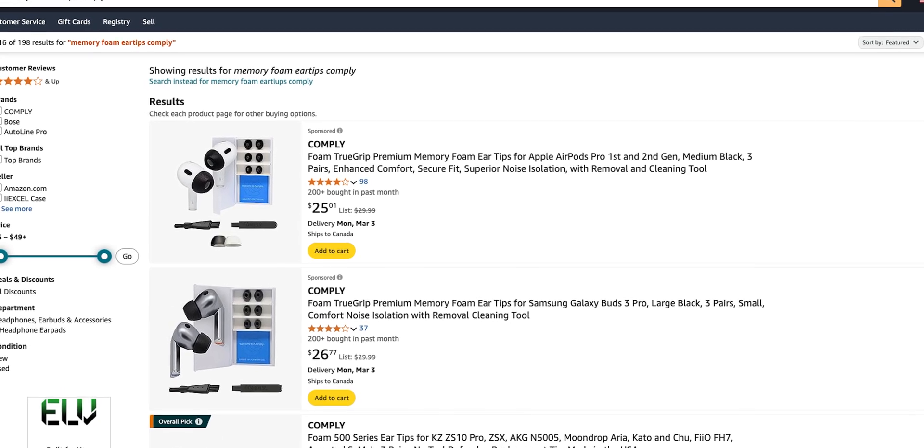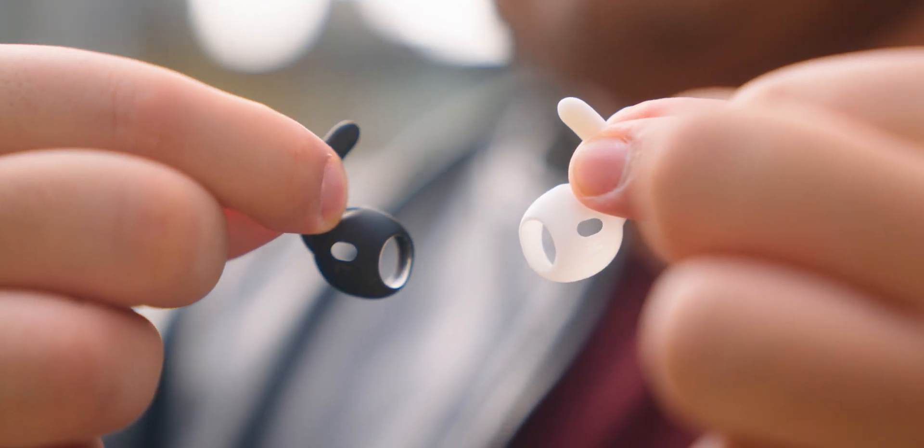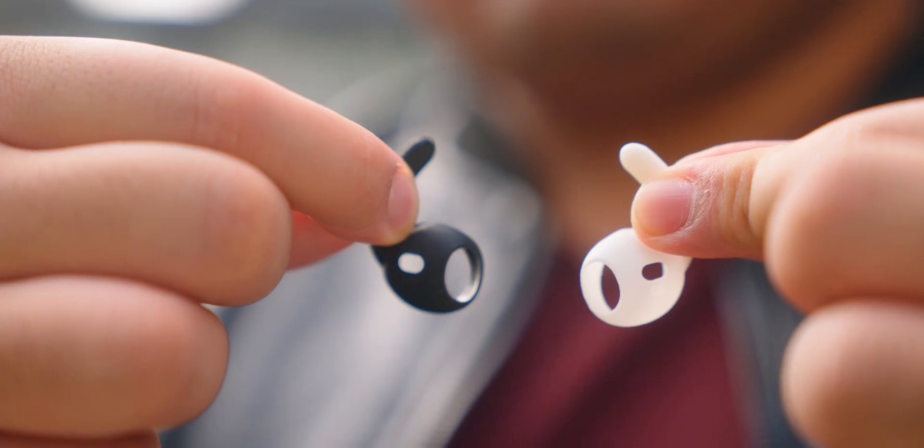If those don't work, consider third-party options. Maybe your earbuds only come with silicone ear tips, like with the AirPods Pro 2. You may want to try memory foam ear tips from a company like Comply, or from any of the many companies selling ear tips on Amazon. Beyond ear tips, you could also consider accessories like ear hooks or ear fins — I use ear fins at the gym for my AirPods Pro 2 because they fall out without them. They're around $15 on Amazon, so check out the third-party market for your earbuds.